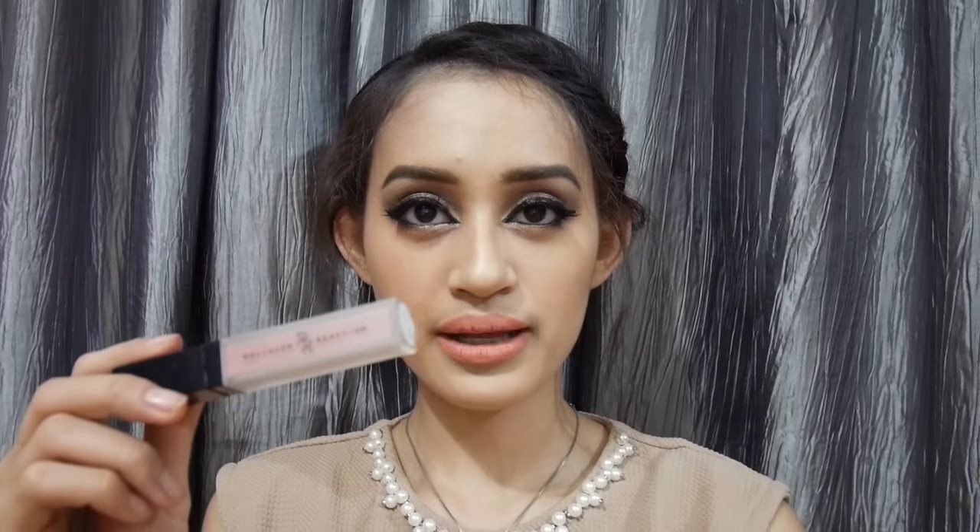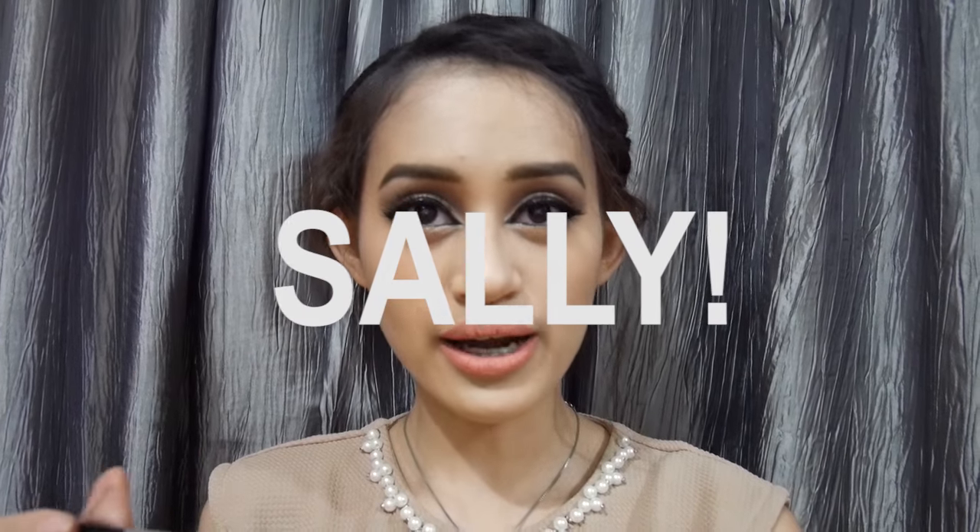Terus, aku tambahin eyeliner sedikit di ujung mata di inner corner, supaya lebih intense aja looknya, jadi kayak lebih cat eye gitu. And then, aku pakai lipstick ini dari Roll Over Reaction — ini brand lokal baru. Ini krim lipstick-nya mereka yang namanya Sadie. Aku suka banget sama warna yang ini, warnanya kayak nude pink gitu, dan aku suka juga sama tekstur dari si produk ini.